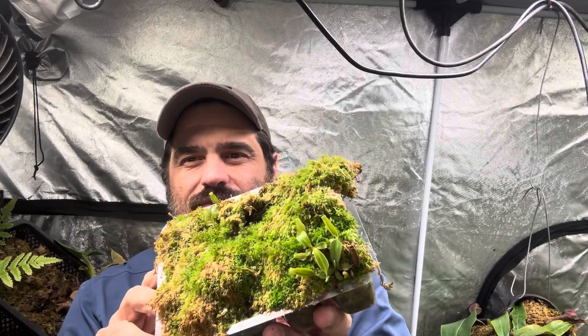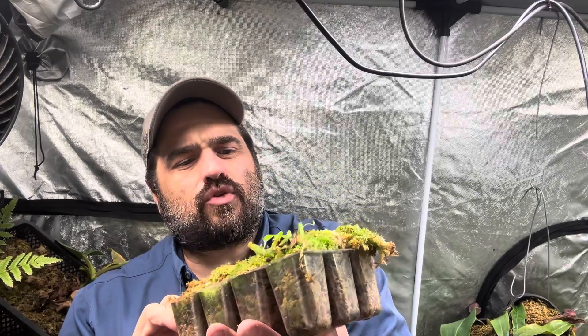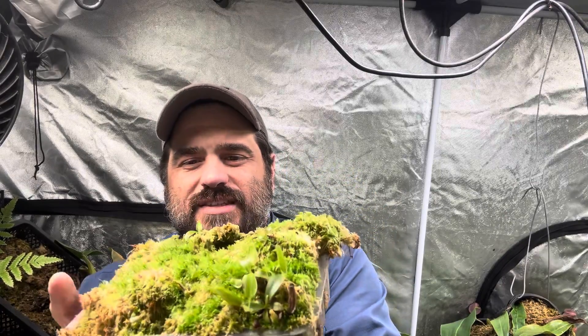What you're looking at here is live sphagnum moss. If you'll remember my video I did on seedlings — here are the seedlings, so maybe a little update for you as well. I talked about how the sphagnum moss surprisingly grew back. I've never purchased live sphagnum moss. You can certainly do that; it can be a little pricey and it may or may not survive the travel. But getting this to grow was actually very easy, and I'm going to show you how to do it just now.